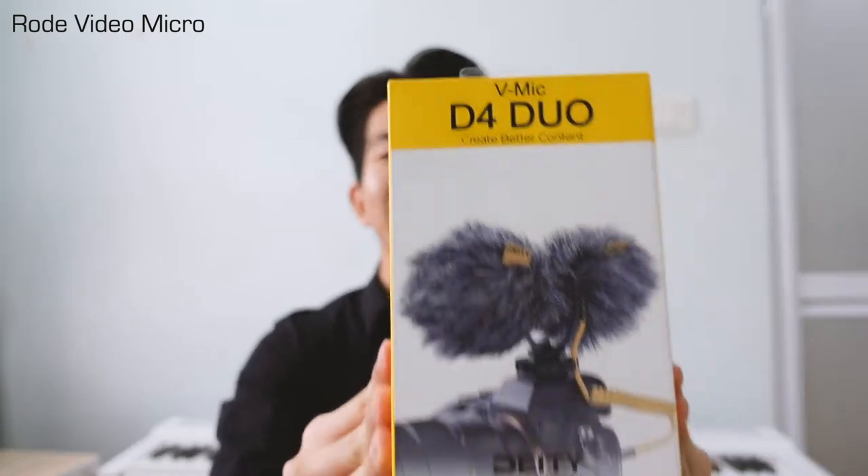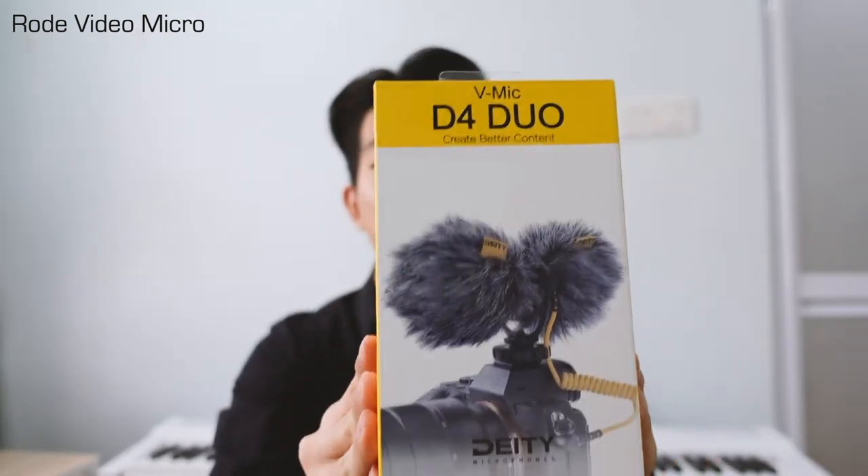Hello guys, it's Kevin here. Today I'm so excited to review a new microphone. This is the new Deity V-Mic D4 Duo. Wow, check it out. I am really intrigued, especially meant for content creators and vloggers.